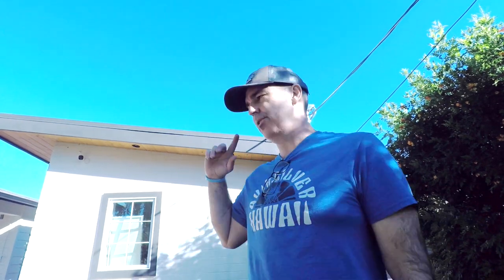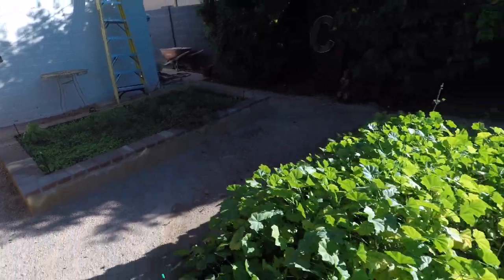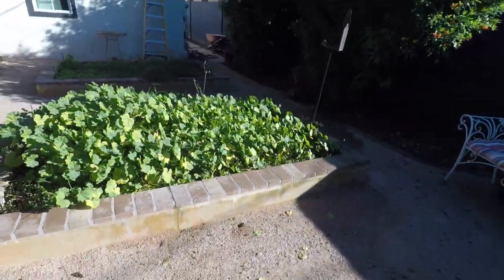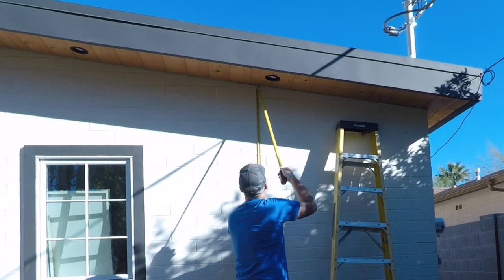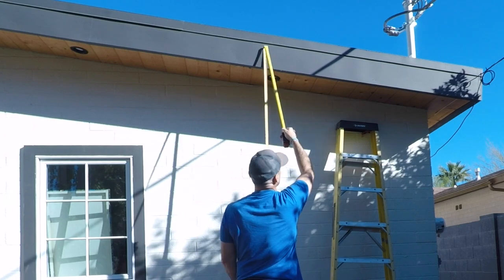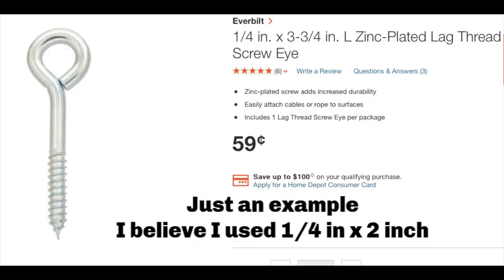Behind me is the wall I'll be working on. I've got to basically center the one attachment up there and then put two against this wall. So I'm centering my first point at the top — that's the setup. This is the easy part, at about nine feet six inches high. I'm going to drill a pilot hole into wood and attach a screw eye. It doesn't have to be a quarter inch — smaller ones work too.